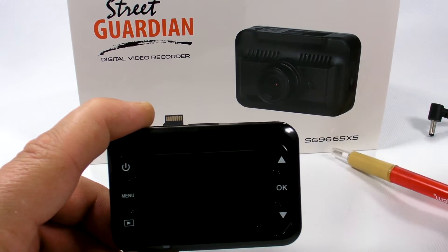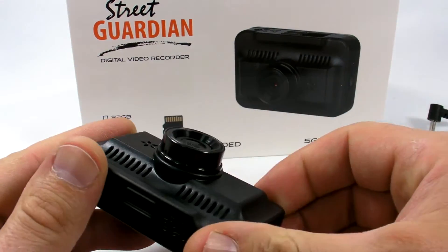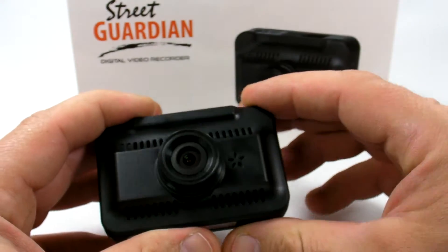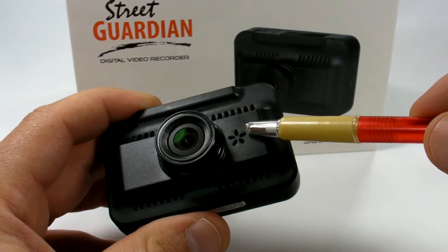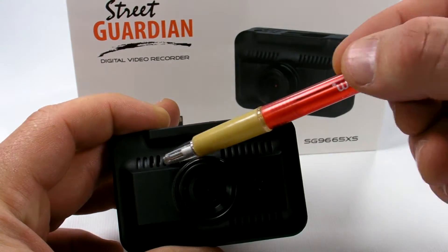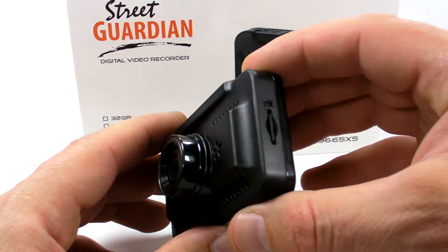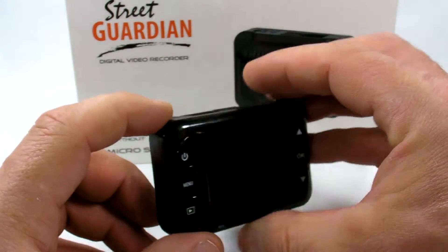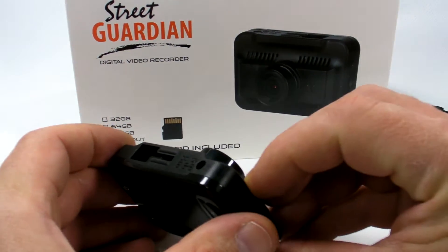Here's the Street Guardian SG9665XS short overview. It's a nice, small dash camera. The lens is right at the center, there is a speaker, holes for heat dissipation, and the front has a black matte finish. On the left side there is a micro SD card slot, and at the top there is a T-bracket mount slot.